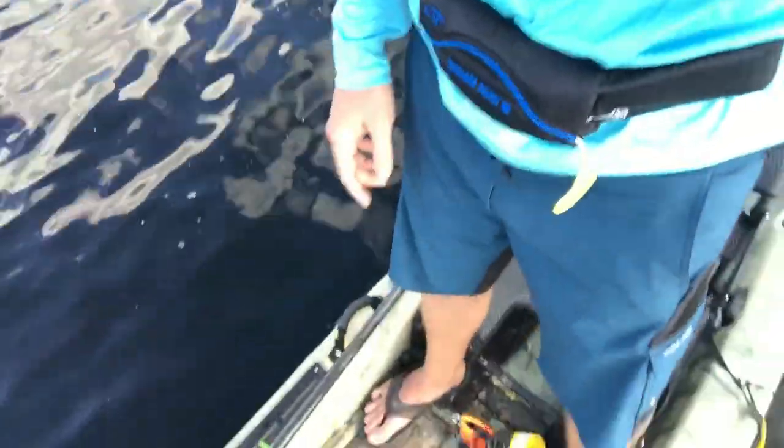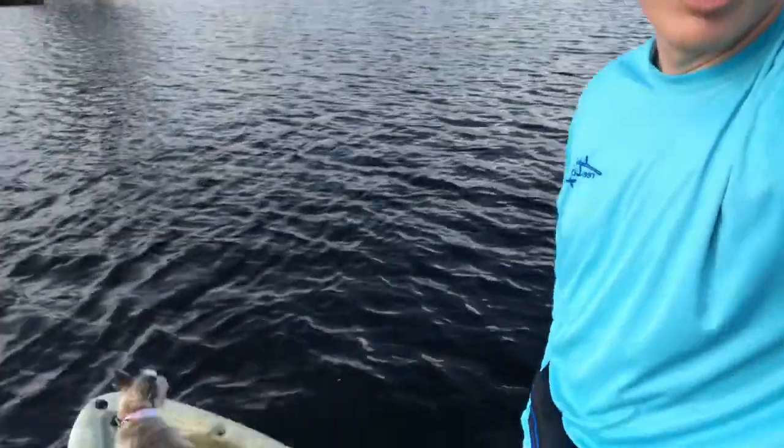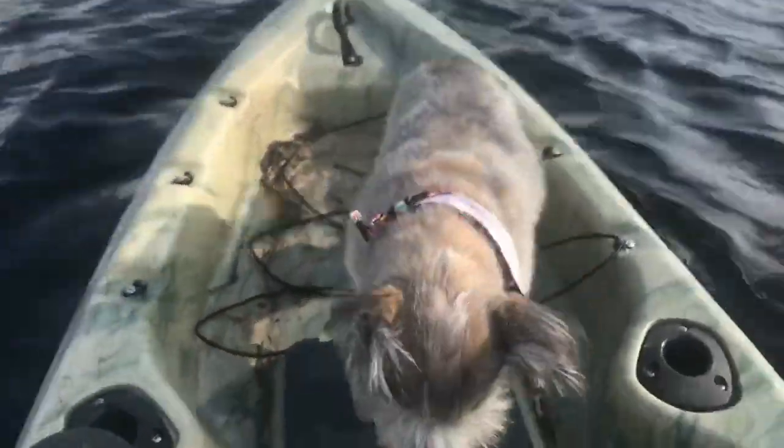You can get your feet pretty wide apart on this, which increases stability. Basically as long as your head is between the gunnels for the most part you shouldn't flip — unless you have really big waves coming, in which case I probably wouldn't be standing anyway.